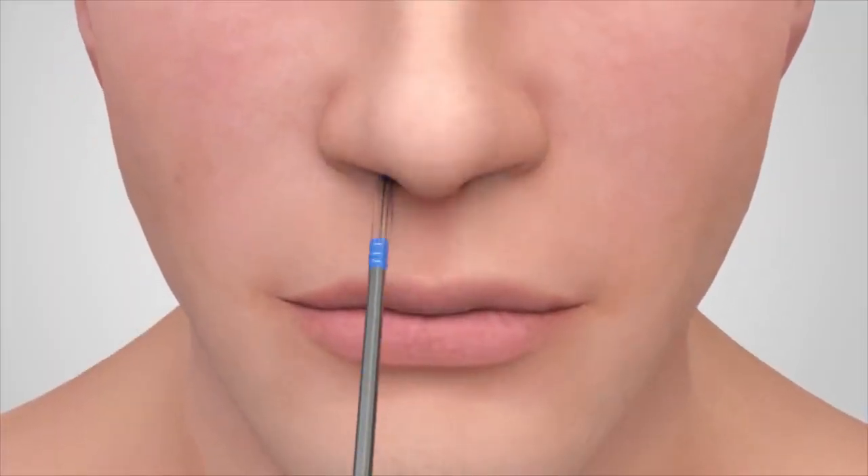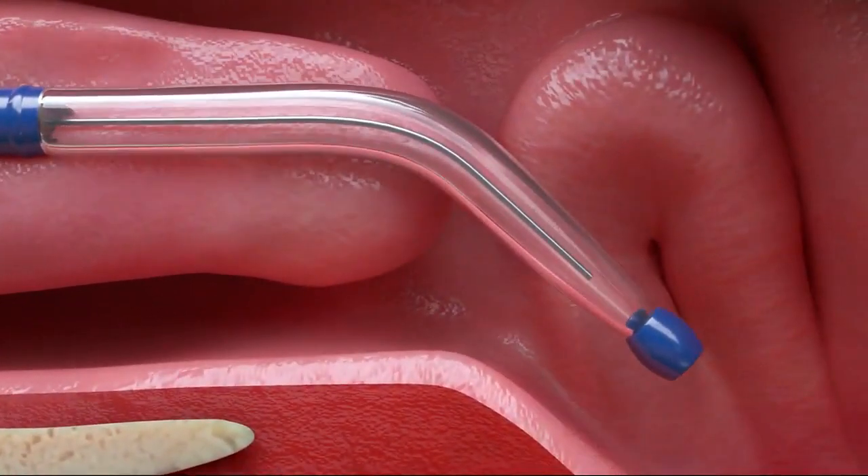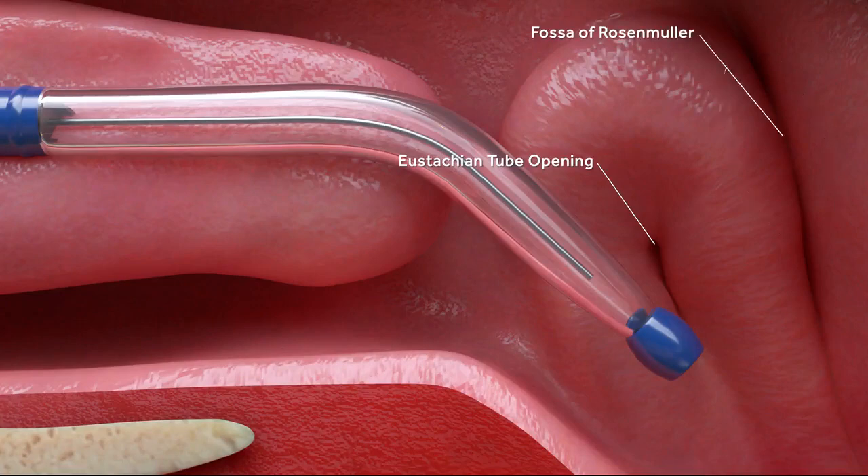Carefully insert the balloon handpiece into the nasal passage with the tip facing inferiorly. Guide the tip of the handpiece to the opening of the eustachian tube. To enable easier insertion, adjust the angle of the flexible balloon section to the angle that best fits the specific patient's anatomy.